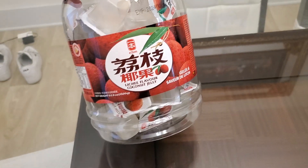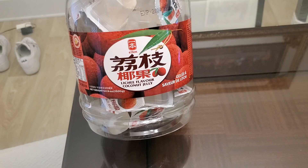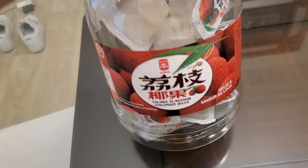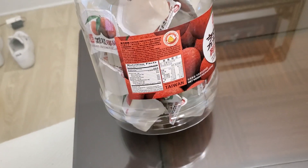Hello guys. I'll be trying lychee flavored coconut jelly by E-Ben. I actually never looked at the brand and stuff because I honestly just buy it because I know how it looks and I eat it.